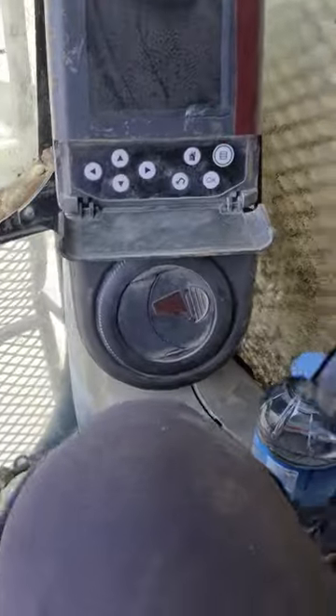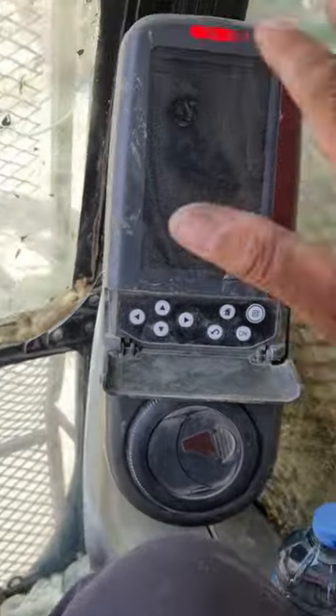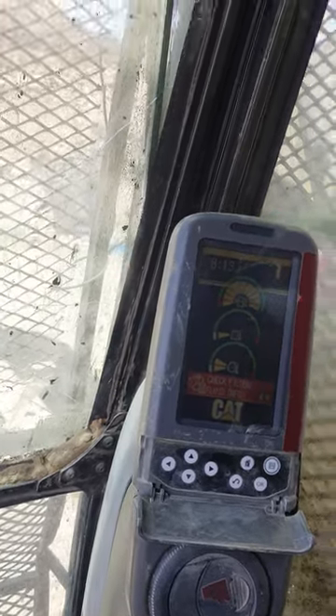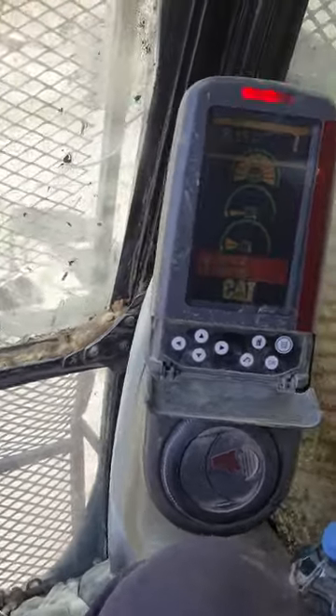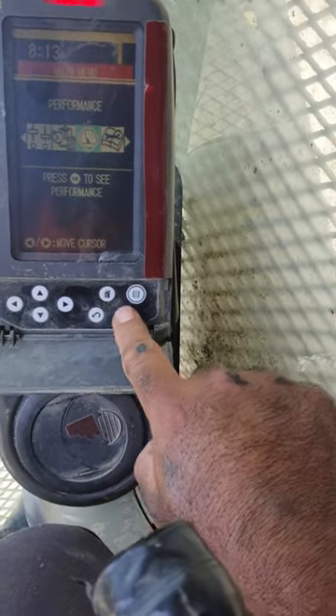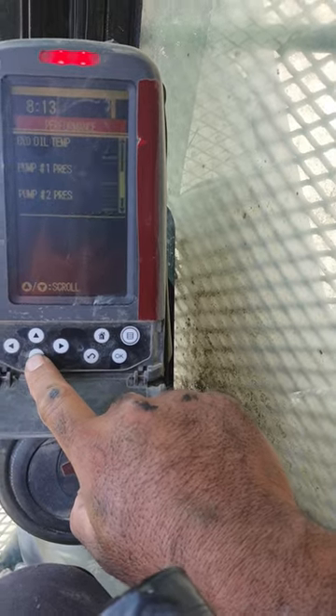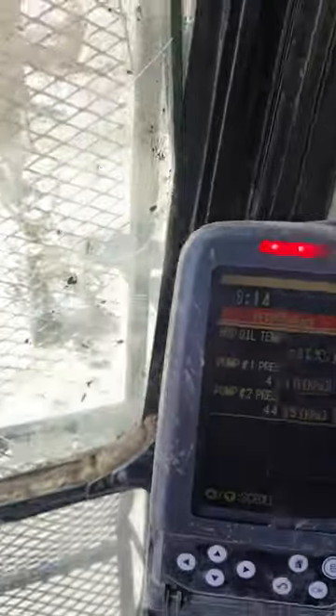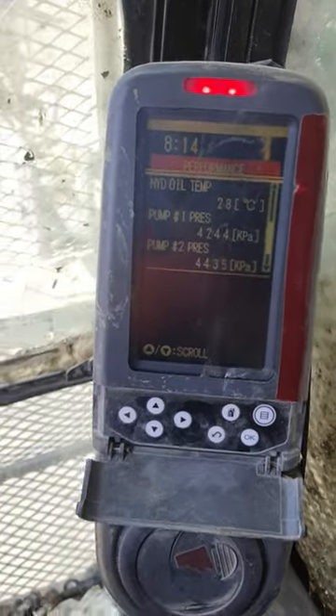We will start the engine and then we will see the results. We will go to the settings and check if the pressure is the same. We will check if the engine will be overloaded or if the engine will shut off.